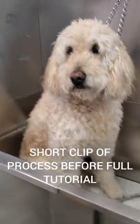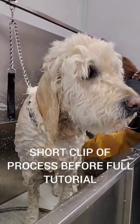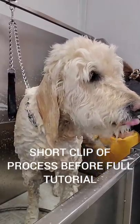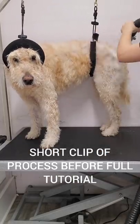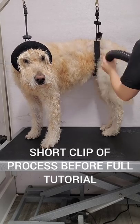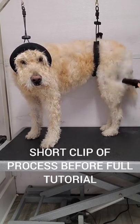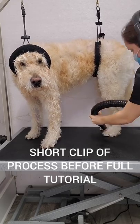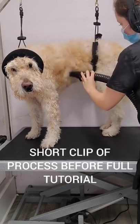This is Monty, he's a 12 year old golden doodle and we see him every 8 weeks for grooming. I'm bathing him today in our dirty dog shampoo, then I blow dry him with my high velocity dryer. Monty recently underwent surgery to remove part of his lung that had cancer and he is currently going through chemotherapy, so I'm going a little bit slower with him today.